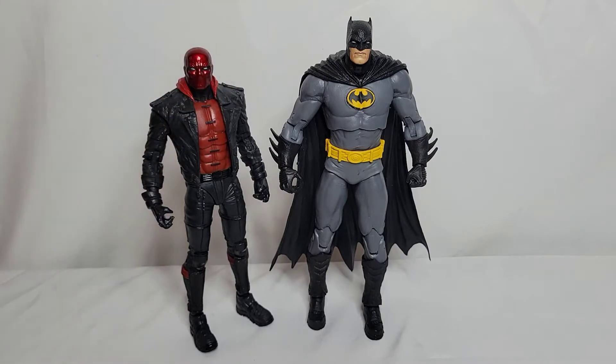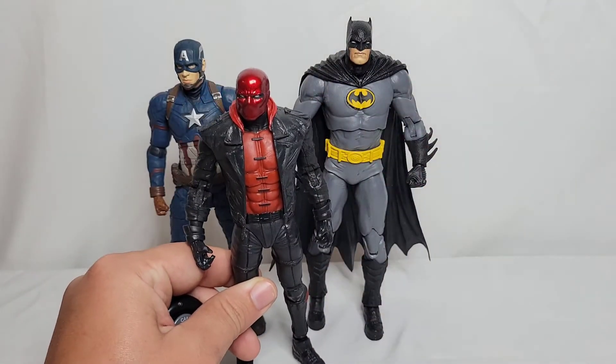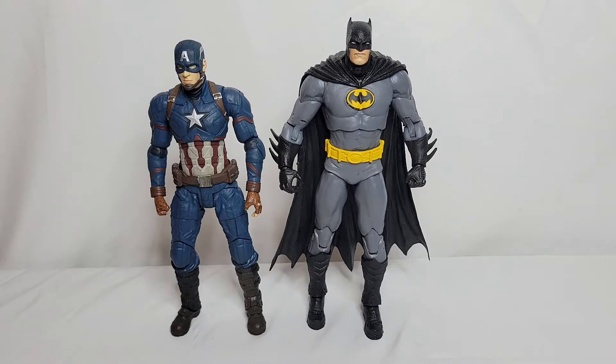Here he is next to Captain America from Diamond Select Toys. The height actually works — he's about the same as Red Hood. If you want to make Batman versus Captain America photos, I feel like the height would work just fine. It's not really too different.